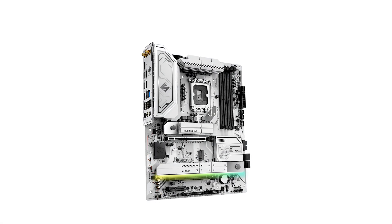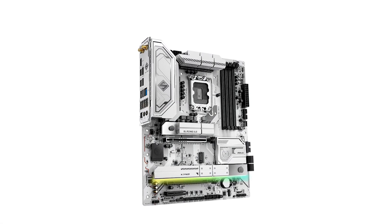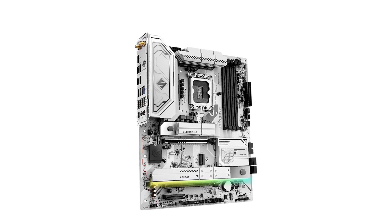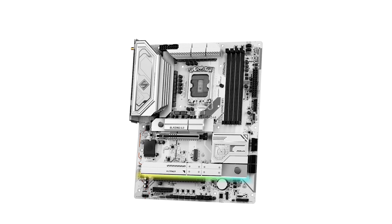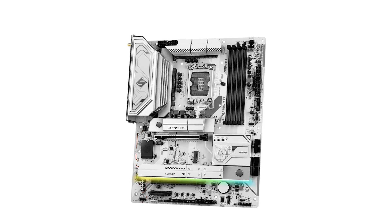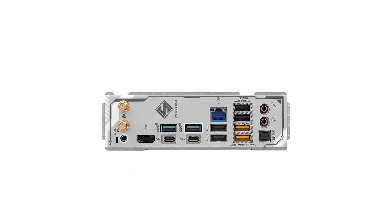The motherboard also offers a variety of storage options, including a PCIe Gen 5x4 M.2 slot and three PCIe Gen 4x4 M.2 slots, accommodating the latest SSDs for rapid data access and storage flexibility. Additionally, the Realtek ALC 1220 audio codec delivers high-definition audio, enhancing the overall multimedia experience.